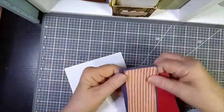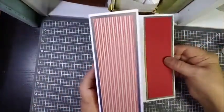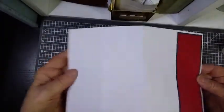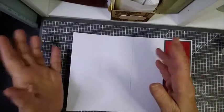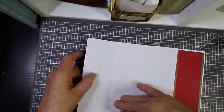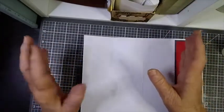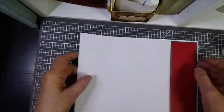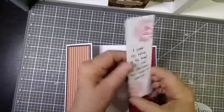With the mats and layers now in place, on the inside you have this area here that you could use to write a message, or you could stamp another sentiment or decorate it — it's all up to you, and something I'll probably decide as I go along.